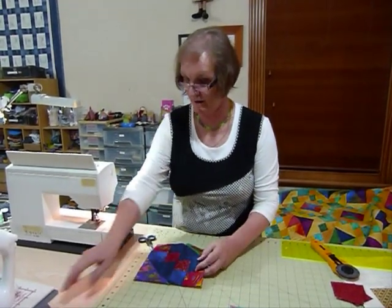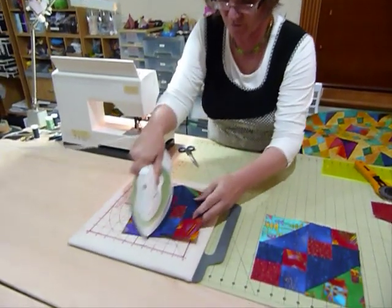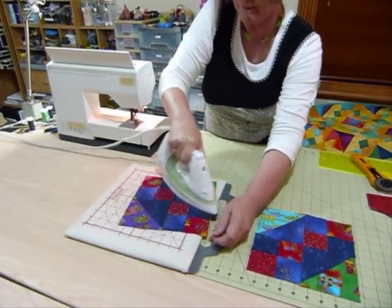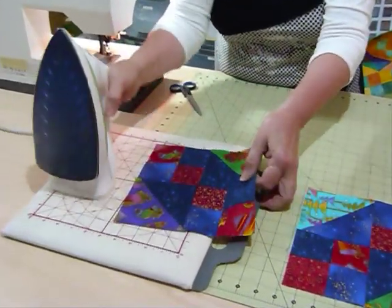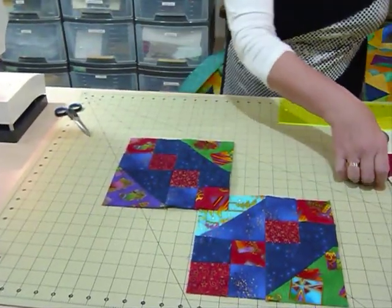Now I'll press that open and show you what the blocks look like when you put a few together. This is looking quite scrumptious in these fabrics — it's lovely with that little hint of gold in the fabric.